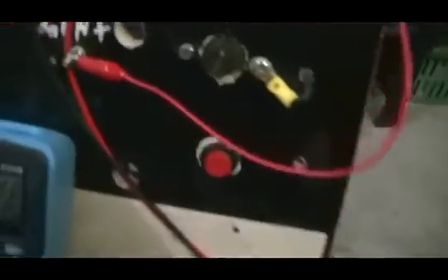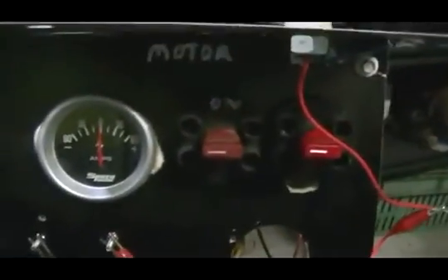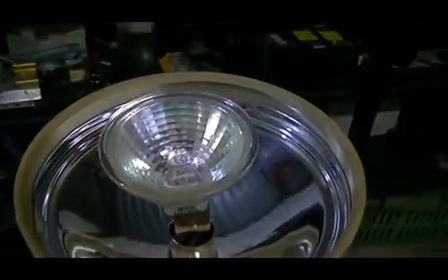The batteries aren't very healthy — I'll probably condition them sooner or later. Like I said, in this test we're just going to be driving this little light bulb.